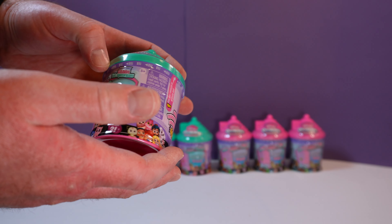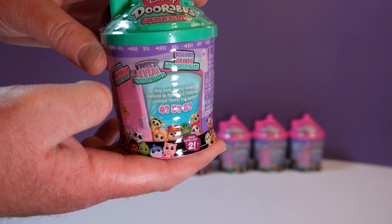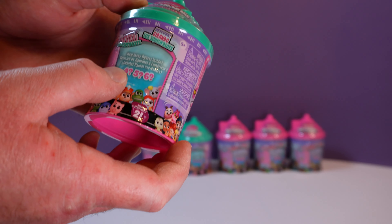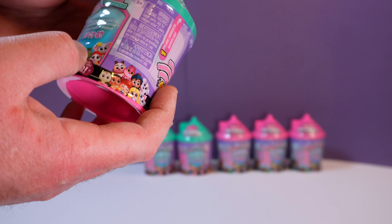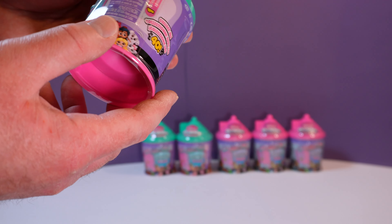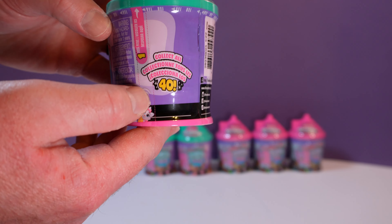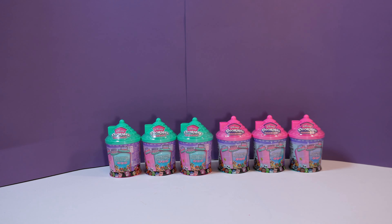These are so cool! And what series are these? These are Series 2 Squishalots. It says how many figures inside — four? five? six? Who knows? It's a surprise! We don't know. And I think there's like a bunch to collect too. Forty! So there's forty to collect! So we have six houses today and we don't know how many are inside.